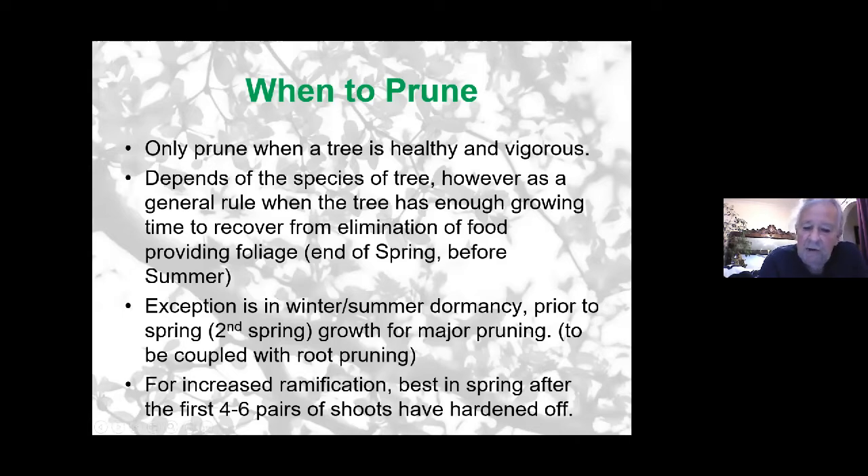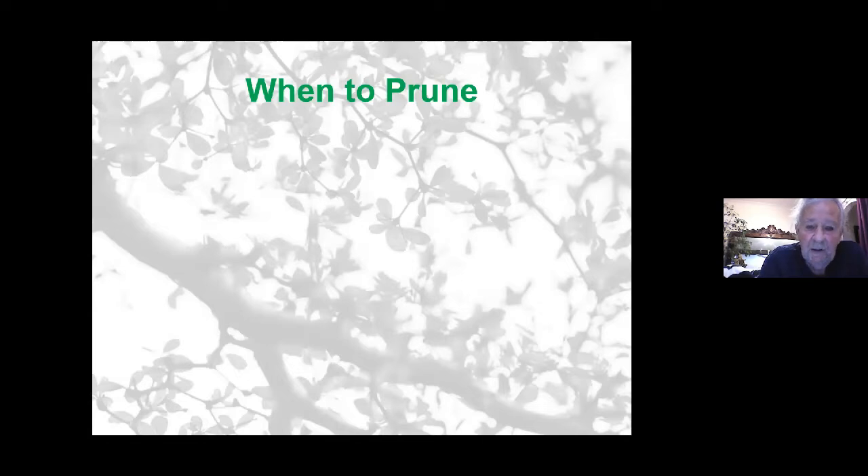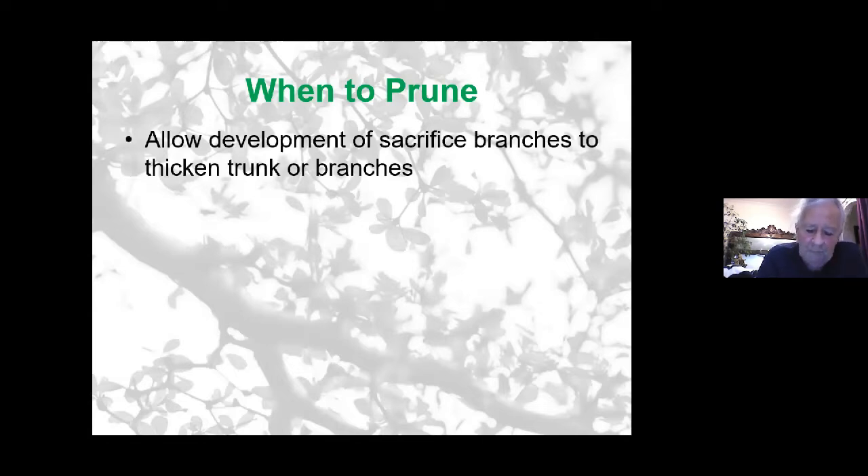In spring, you need about four or five pairs of leaves that have hardened off to give an indication of roughly how much you need to let the branches grow. One of the faults most beginners have at some time in their bonsai career is to over-prune trees before they're ready for pruning.